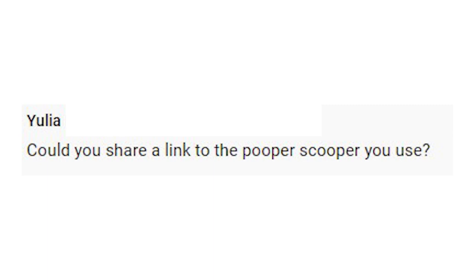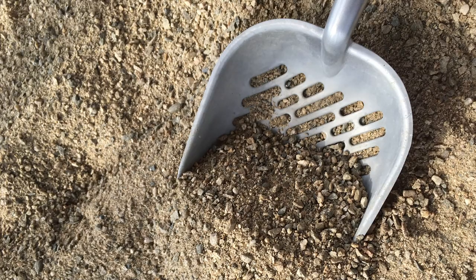Yulia asked me if I could share a link to the pooper scooper I use — so yes, I will, and thank you for asking. Any regular cat pooper scooper works. You can use one you already have, pick one up at a grocery store or Walmart, or I'll link to one from Amazon that I've used and one from Chewy. If you use one of my affiliate links below, I'll get a small commission, and that's one of the best ways to support this channel and the free content I put out.